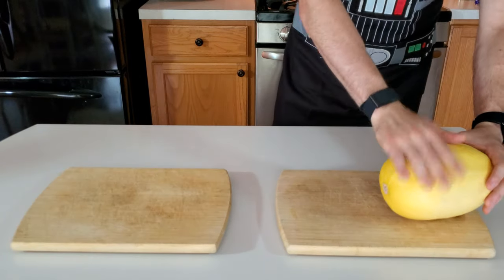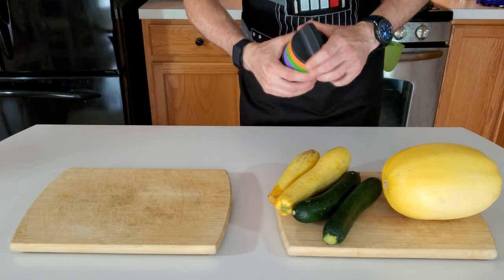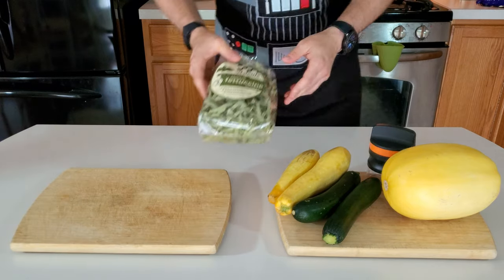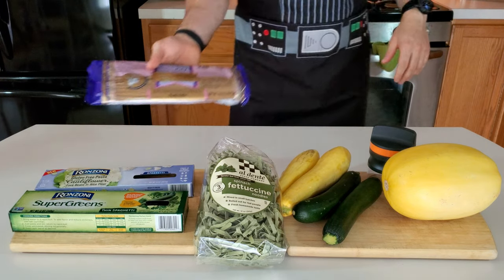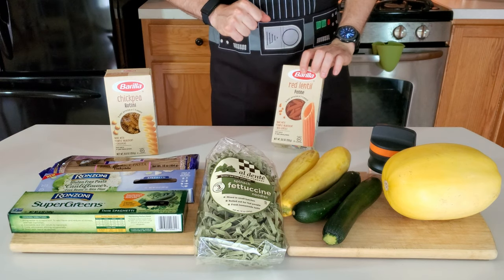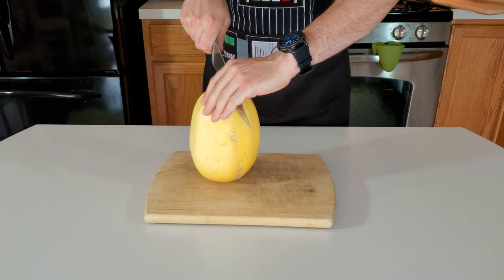All right, let's go ahead and get into our options. First one's going to be spaghetti squash. After that, we got regular squash — you're going to need a Zoodler, which has a lot of different attachments. We also have spinach fettuccine noodles, super green noodles, cauliflower rice noodles, brown rice noodles, and then we have red lentil and chickpea noodles as well. So these are all our options. We're going to start with that spaghetti squash.